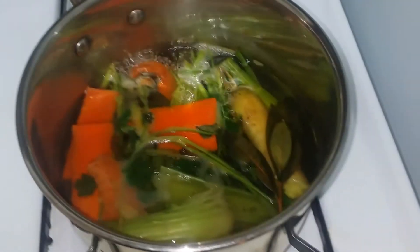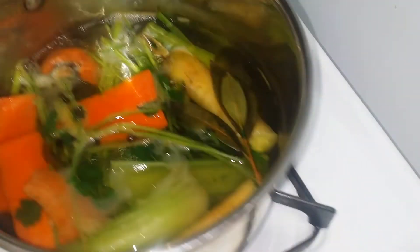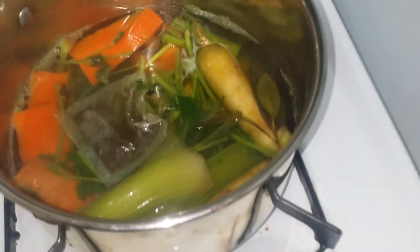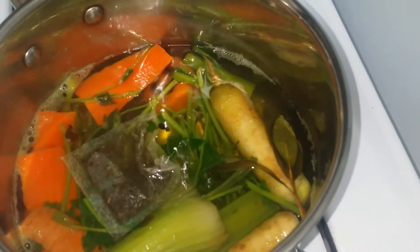Now that it's at a simmer, this is the perfect time to add in your tea bag. Mix that around a little bit and let it steep for an additional 2 minutes. I'm going to turn the heat up a little bit and bring it back to a boil.